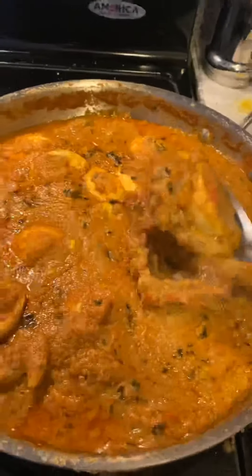So there you go — here is my rice and the curry. Yummy yummy! That's how the egg curry is ready. Bye-bye! Thank you.